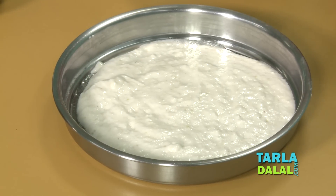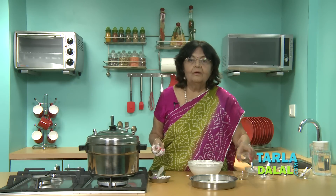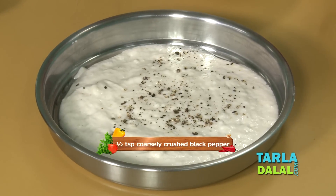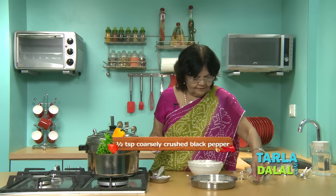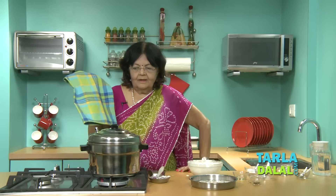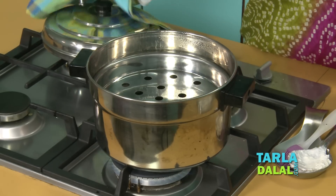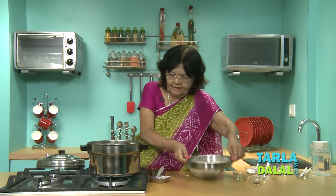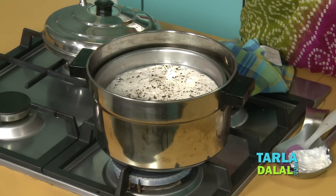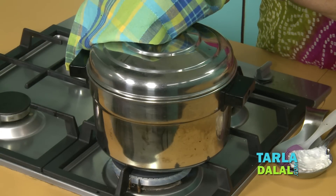Sprinkle coarsely crushed black pepper. Some people love chilli powder also — you are welcome with the chilli powder. And we are ready to steam — the water has started boiling. Push this in and then close it. Seven minutes, depending on how thick it is.